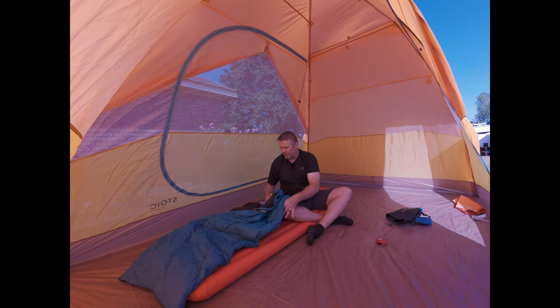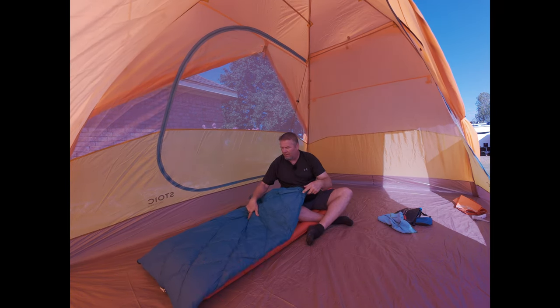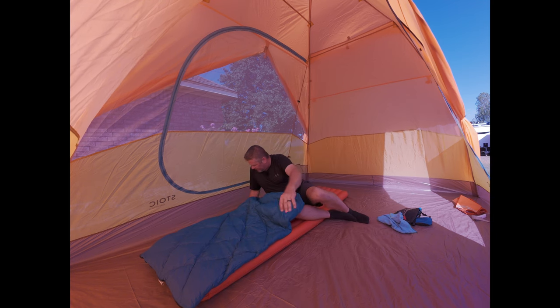At some point, when does it not become budget-friendly anymore? I'm going to put the dimensions on the screen of it opened up, and then I'm just going to get in here and check this out.